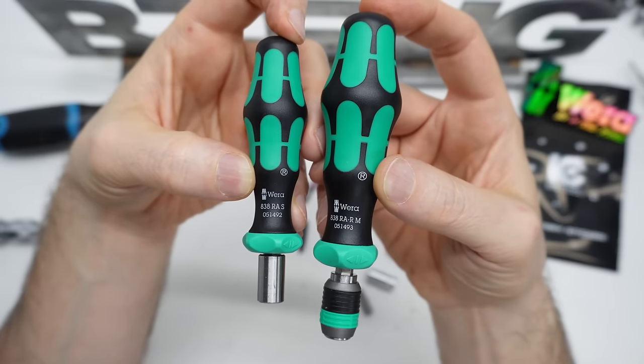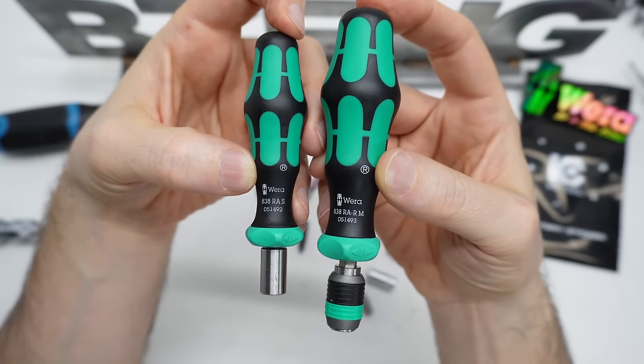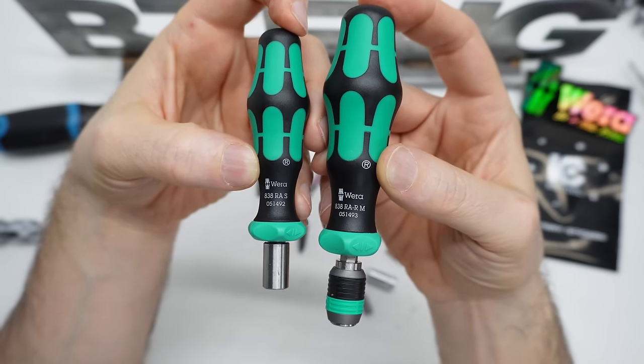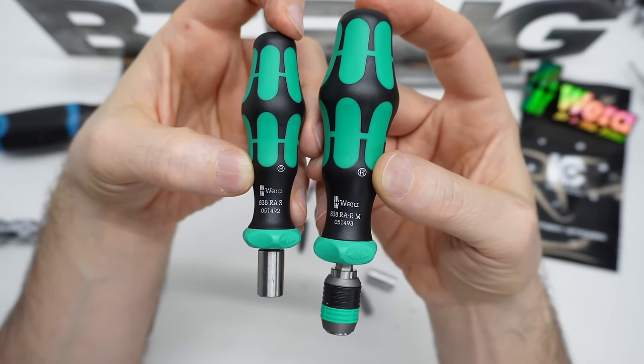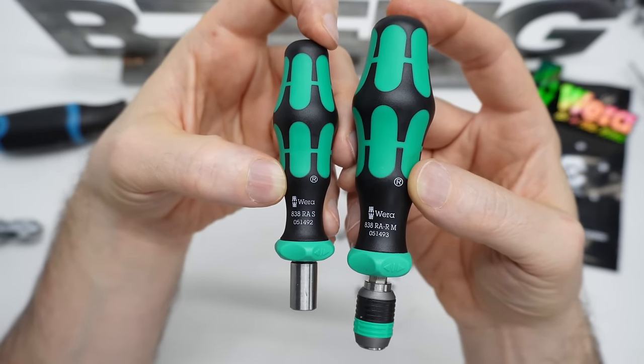There's a little bit of bit wobble in the bit holders, but that's getting nitpicky. I am super happy with these. There will be affiliate links in the description below — any use of my affiliate links is greatly appreciated. Thank you for watching.